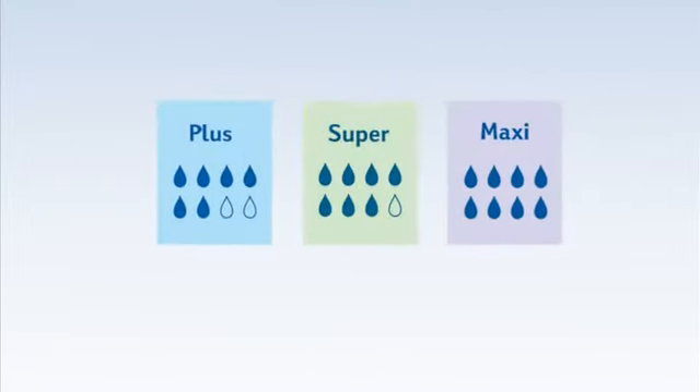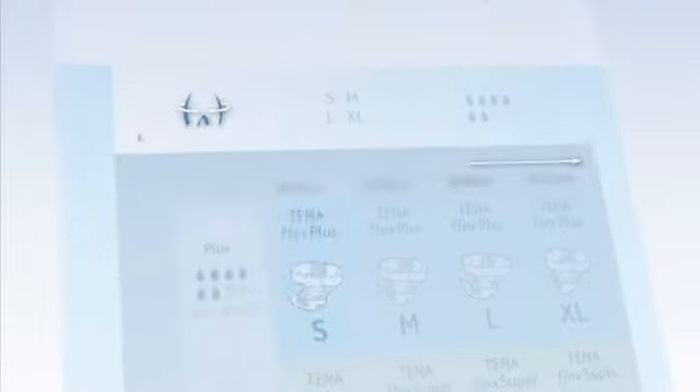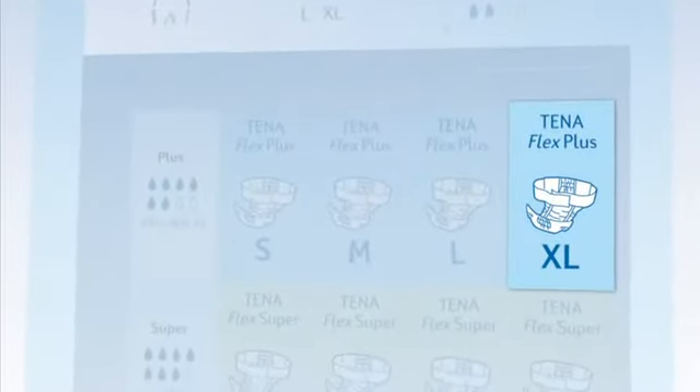The various sizes will fit different body shapes. Measure the client's hips and select the correct product to suit the individual: Small, Medium, Large, or Extra Large.